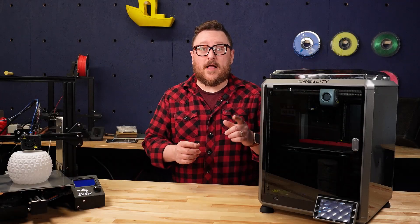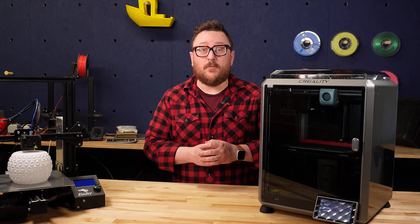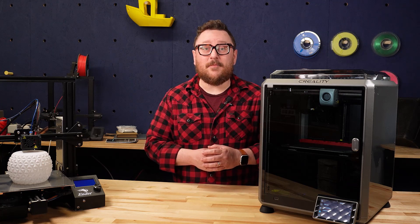We hope you enjoyed this first look at the Creality K1 3D printer. Make sure to stay tuned to Inland Filament for more videos, and don't forget to like, share, and subscribe. We'll see you next time in the Maker Lab at Micro Center.